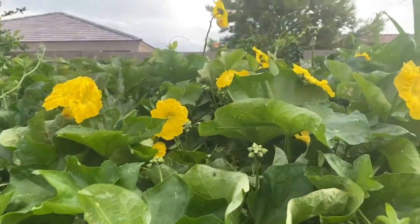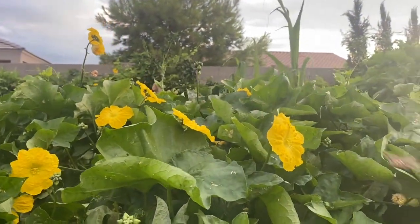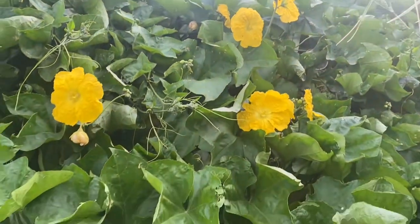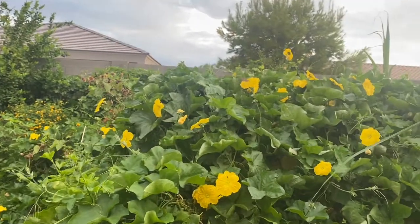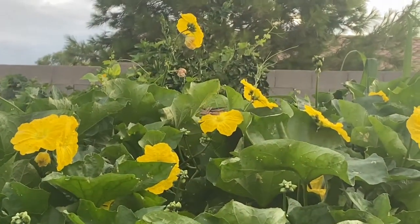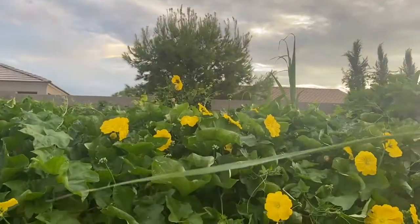As you can see, tons of loofah flowers. And a cool thing — if you look really close — these are sphinx moths, which you might know as hornworm caterpillars in your garden. They are amazing pollinators. I have like two or three of them just swarming around these loofah flowers, which is going to be very useful for actually having loofah fruit. I have tons of grapevines, so I let the hornworms survive because they turn into these moths that are amazing pollinators.